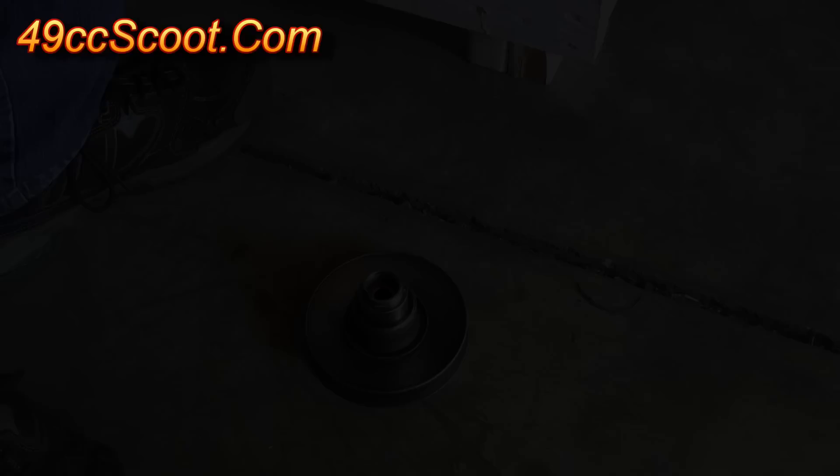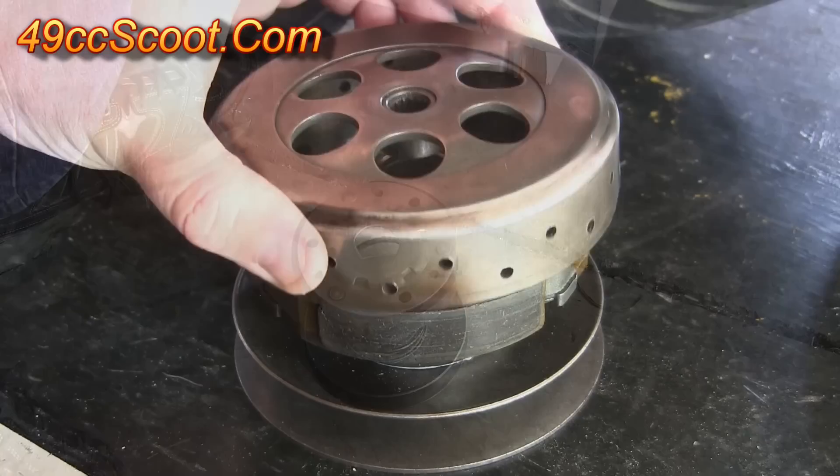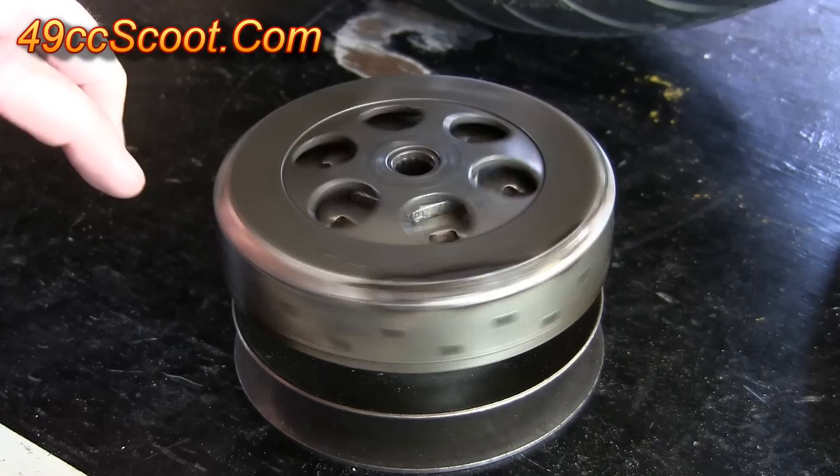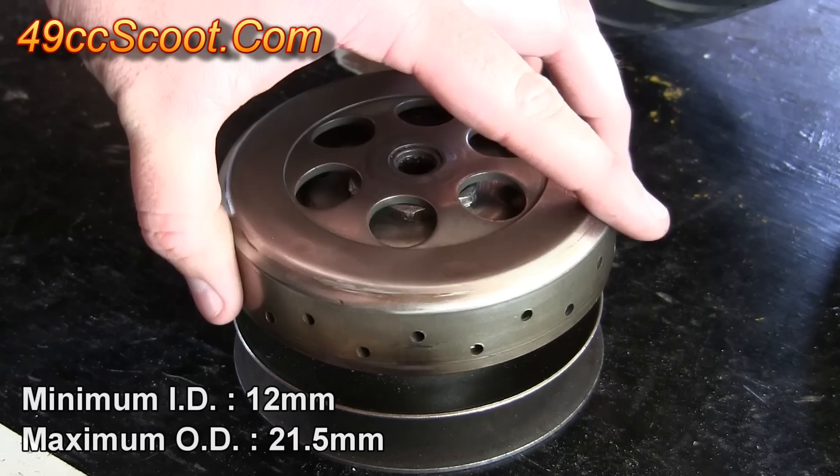The overrange contra spring wouldn't fit, so I used the same 1000 RPM 139 QMB spring that I used with the Melosi kit at the beginning of the project. The next problem was that the clutch bell made contact with the nut securing the clutch to the pulley and it didn't rotate freely. I used 2.8mm worth of washers under the bell so it would spin without friction.